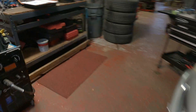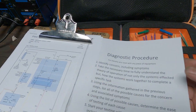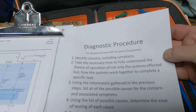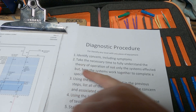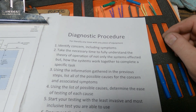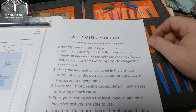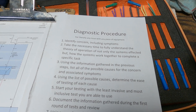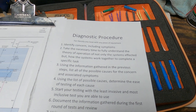So we're going to go back to the diagram, back to the procedure. Make sure we don't overlook anything silly or too easy. We identified the concern including symptoms, so we did that. The next step is to take the necessary time to fully understand the theory of operation of not only the systems affected, but how the systems work together to complete a specific task.